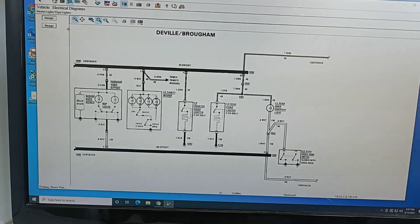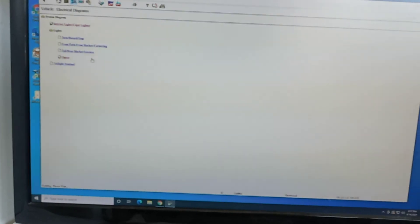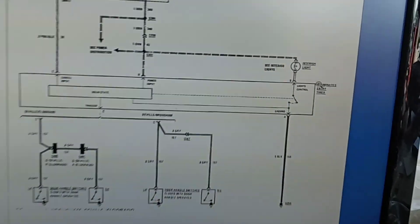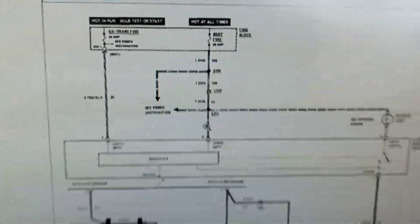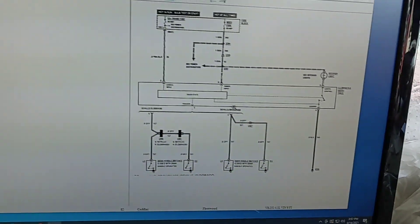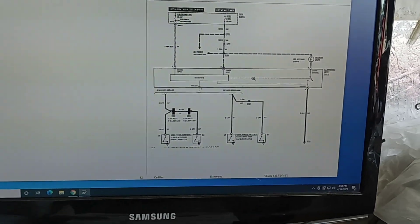So I disconnected all of these to eliminate the possible draw, like if it was making a short or something, but it wasn't bringing down the amps like when you take out the fuse. So I kept looking, and I guess under courtesy there's something called an illuminated entry timer that also goes off of the 20 amp body fuse. It's an orange wire and it's under the dash, and it has a resistor that appears to have gone bad.